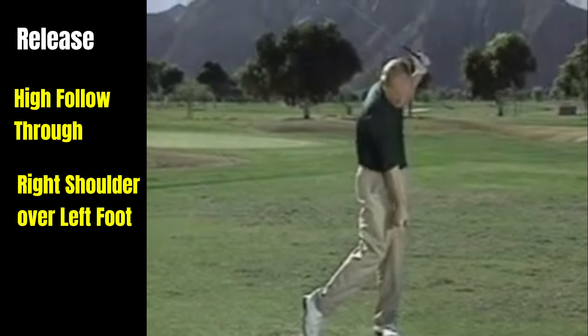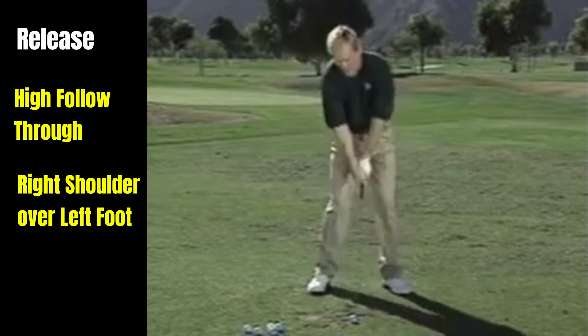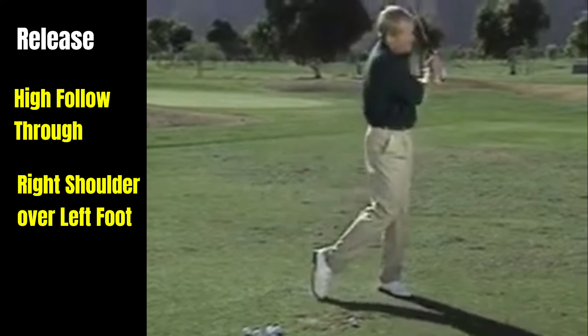From there, it's a nice high follow-through. The right shoulder should now be about over the left foot. If your right shoulder is still back here, your weight is going to stay back. If you want the weight to get over to the left side, the only way to do it is to take that right side and put it over by the left foot — and that way you can do this all day.